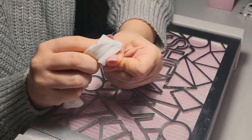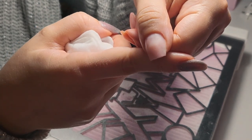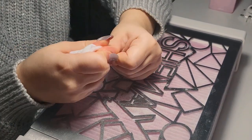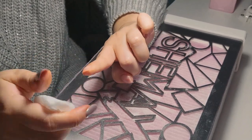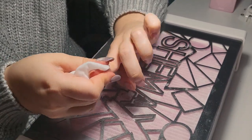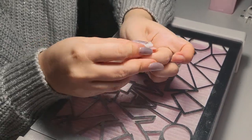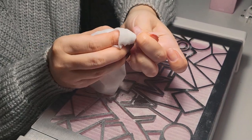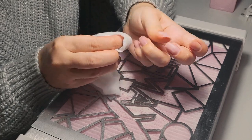I'm going to clean the cuticles and oil from the nails really well — we don't need any oil left because we need to add nail prep, nail bonder, and a gel base, so we need the nails to be clean.